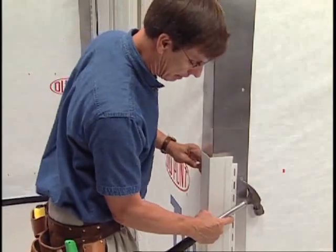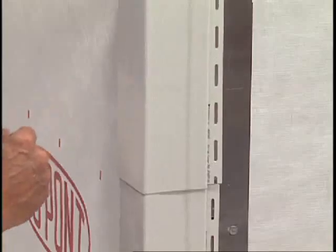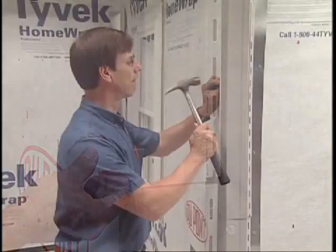Then, install the lower post. Lap three-quarters of an inch of the upper post over the lower post, allowing a quarter-inch gap for expansion, and nail in place.